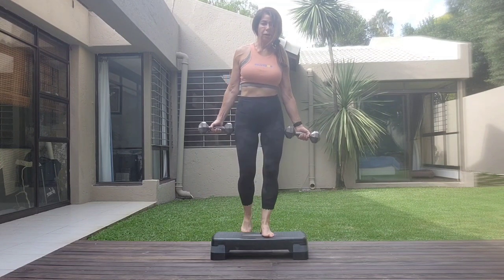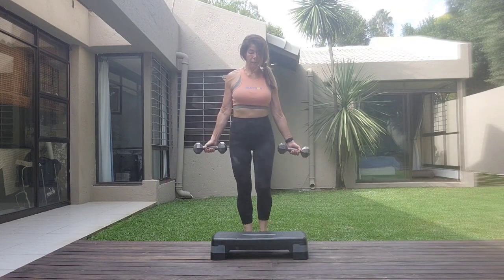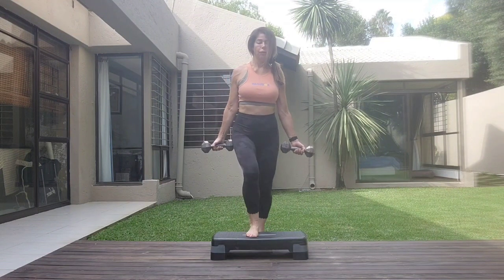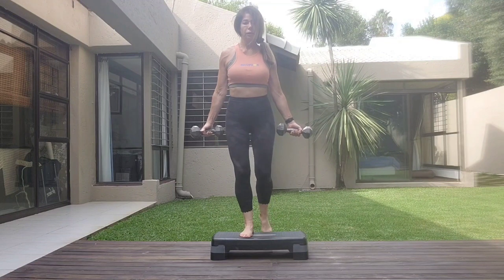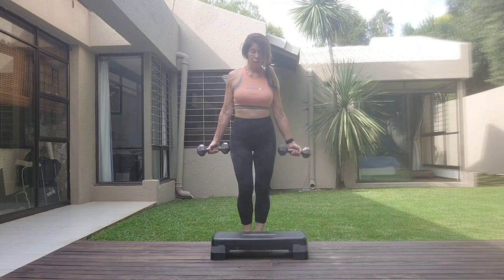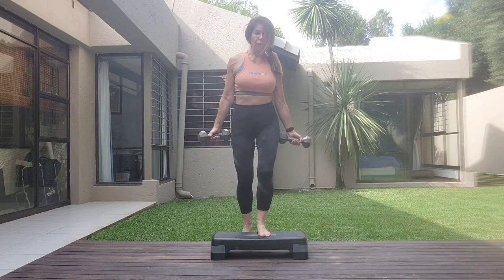One more set. One, two. Shoulders relaxed, open the arms. Three, four. Change legs. Four. Inhale — you can do this with shoes. Three, two, one.